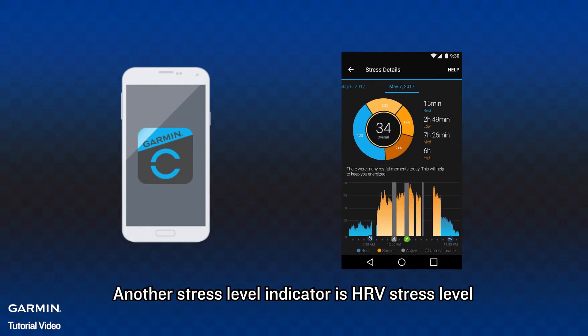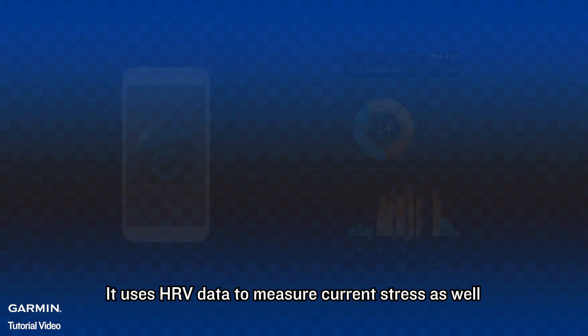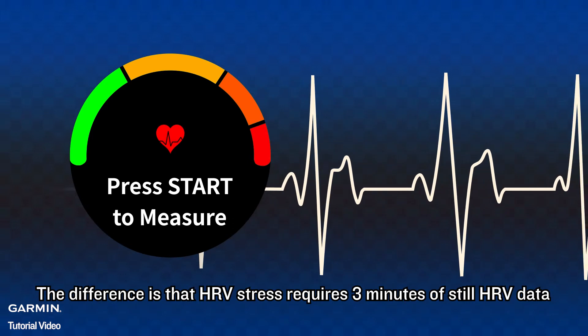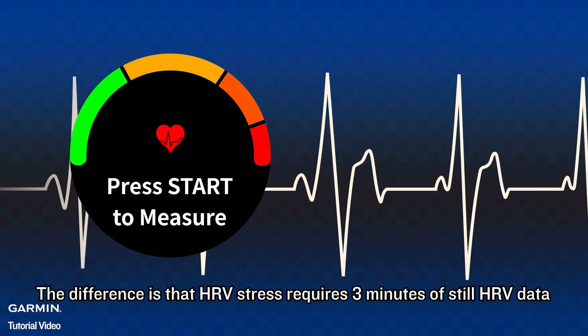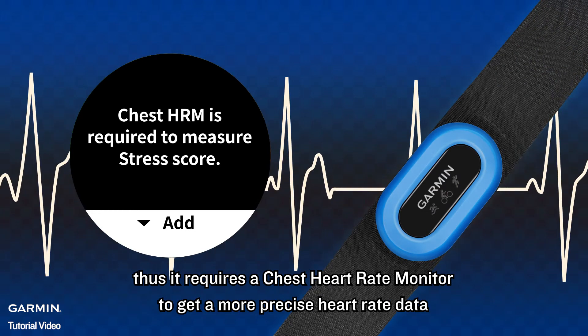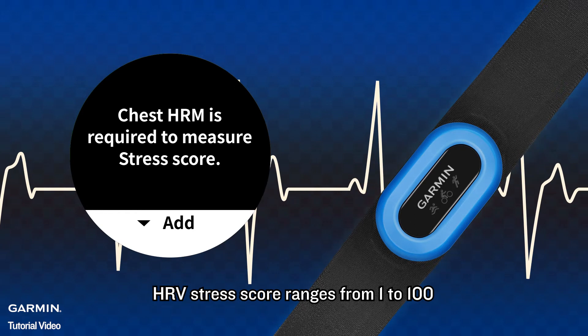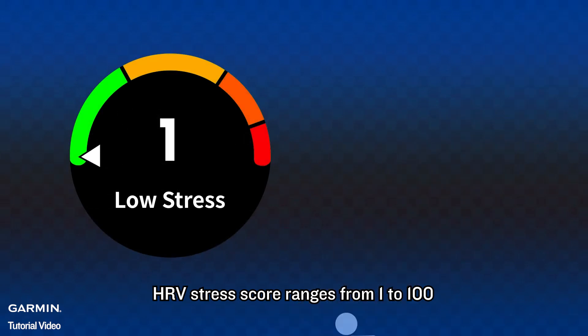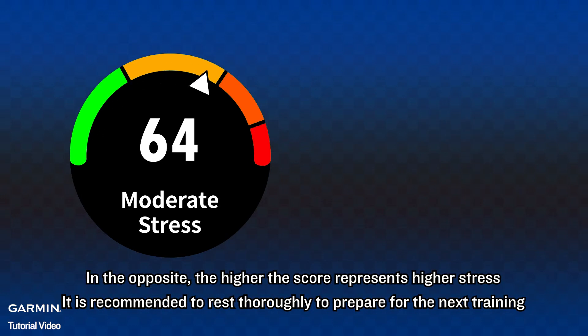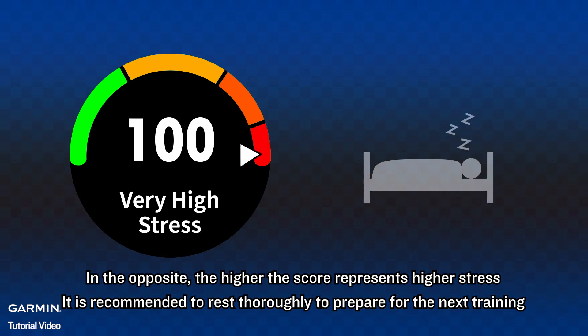Another stress level indicator is HRV stress level. It also uses HRV data to measure current stress. The difference is that HRV stress requires 3 minutes of still HRV data, and thus requires a chest heart rate monitor to get more precise heart rate data. HRV stress score ranges from 1 to 100. The lower score represents lower stress, which means your body is ready for exercise training. The higher the score represents higher stress, and it is recommended to rest to prepare for the next training.